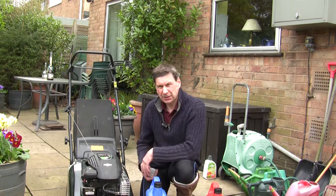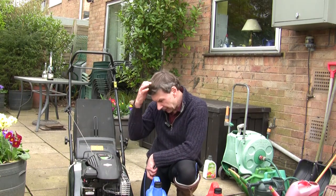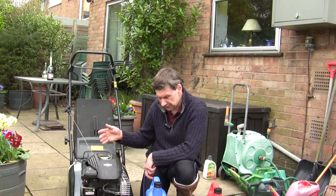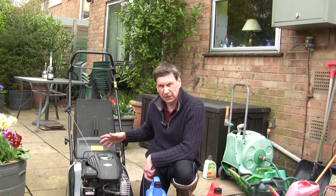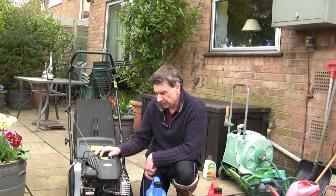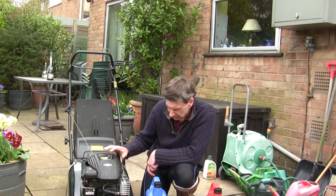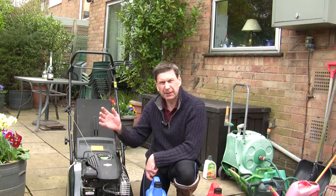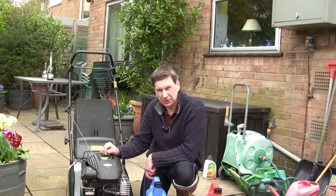I've been having trouble the last few years with this mower. It's a nice mower — a rear roller — so it gives a nice finish to the lawn and a stripe if you want that. It's got a Briggs and Stratton engine; I think it's called the Spirit or Sprint — I can never remember — but it's not a particularly big horsepower engine.